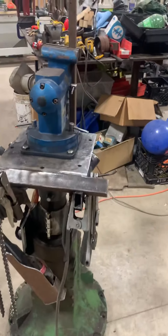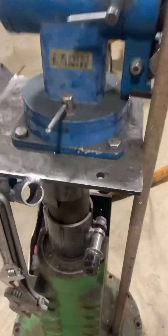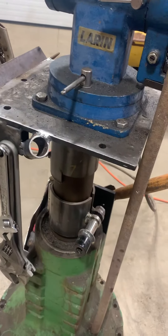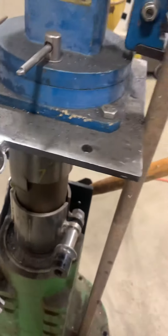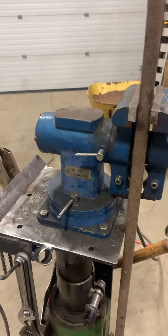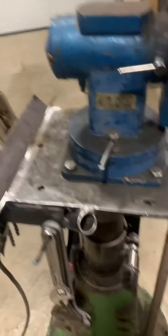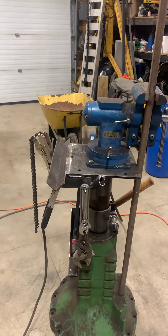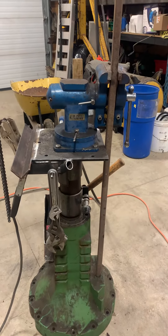The top rotates. If I undo a locking collar right here, loosen this, the entire upper assembly spins — the axle shaft is loose — you tighten it back up and it's tight. So the vise swivels in all directions, the top of the vise swivels in all directions, and the axle can be placed anywhere in the shop that we want it. There's enough force here that I can barely push this over — it takes two people to get a rolling johnson bar under it.